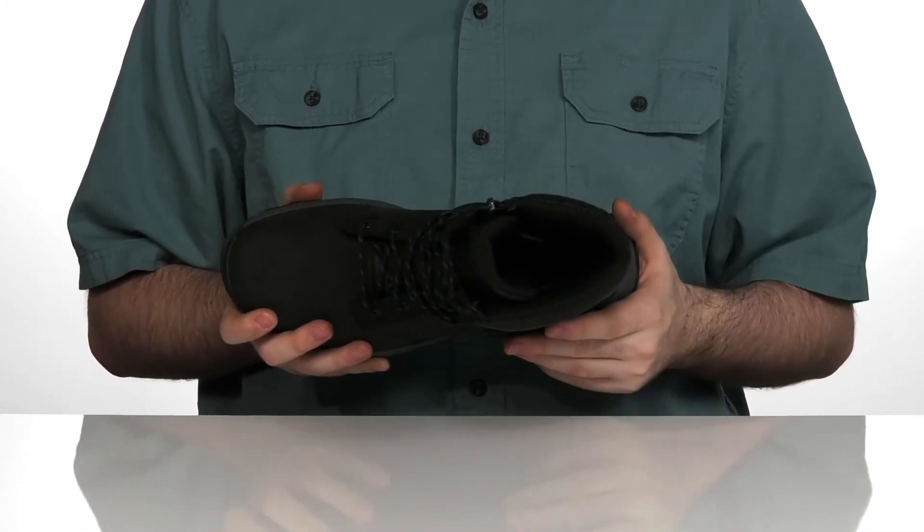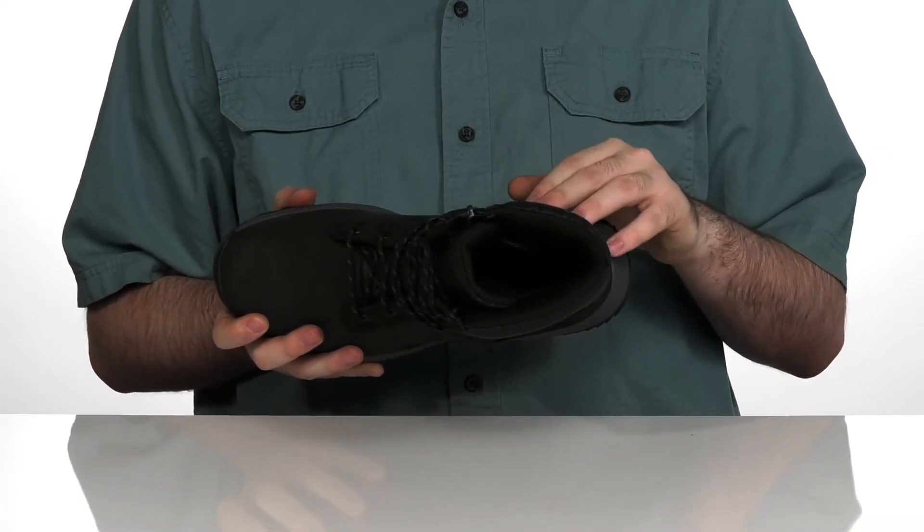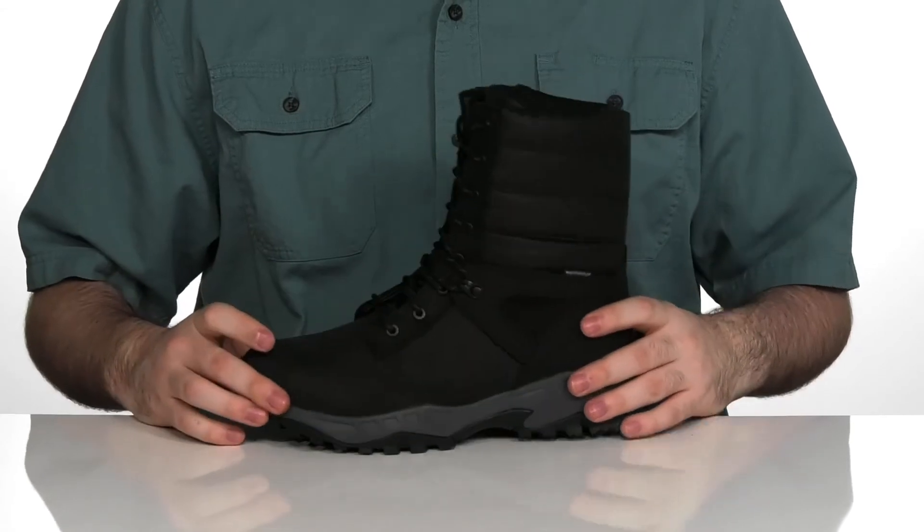The footbed is an Ortholite Echo light footbed with 5% recycled rubber, keeping you very comfortable with its nice memory foam when you're out there exploring.